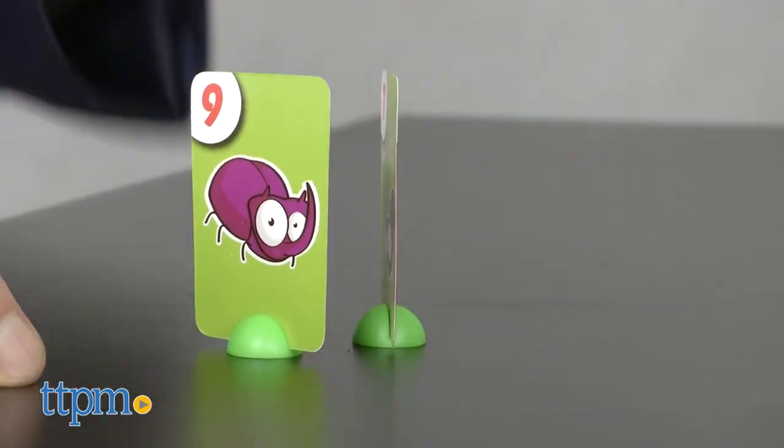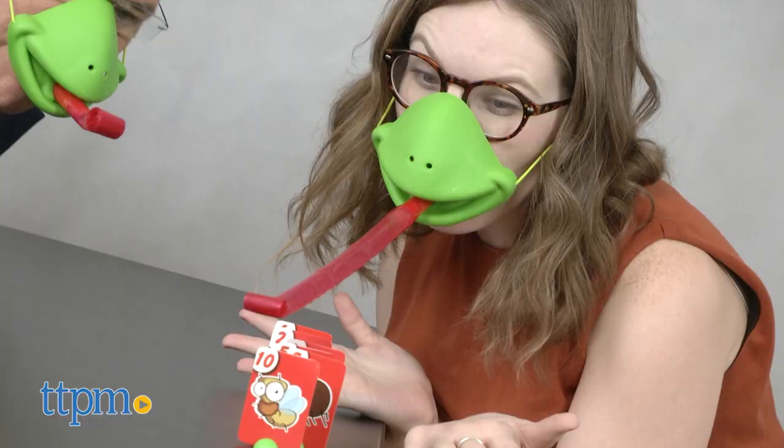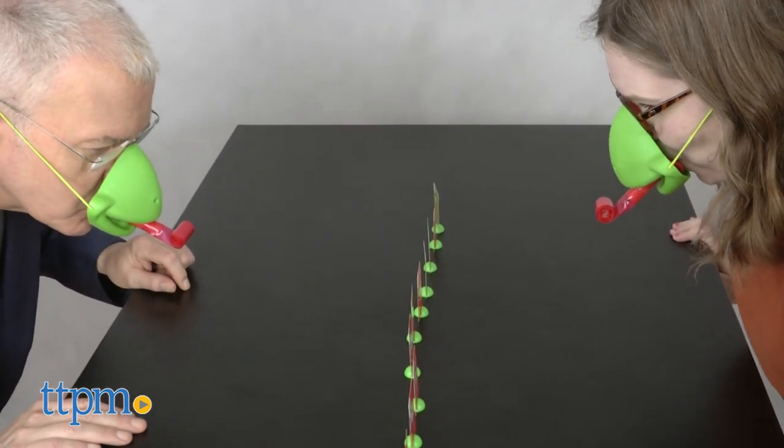This is a simple game that's sure to entertain kids. One of the things about great toys and games is that they break rules. The Tic Tac Tongue breaks the rule that you're not supposed to stick out your tongue at people. Yeah, take that — and I mean it in more ways than one.